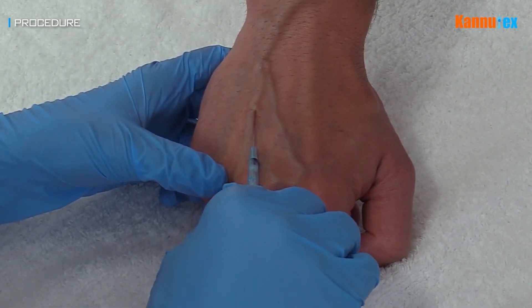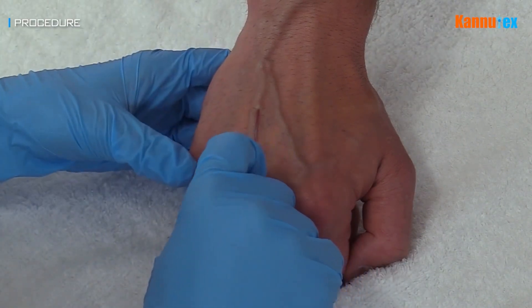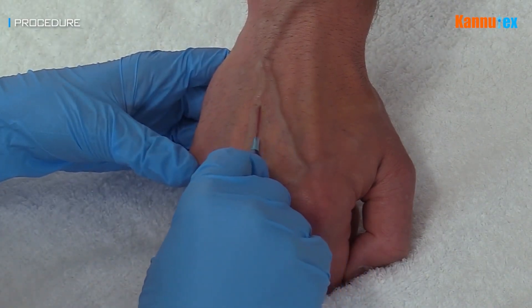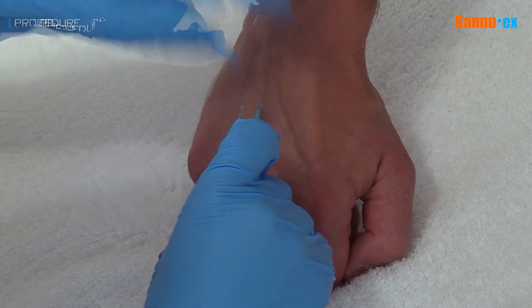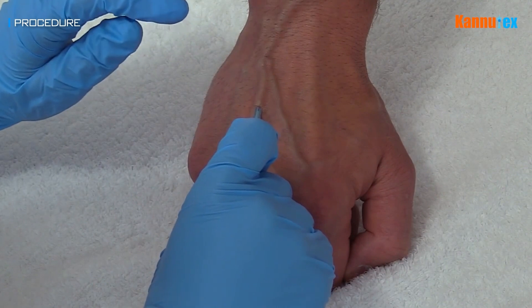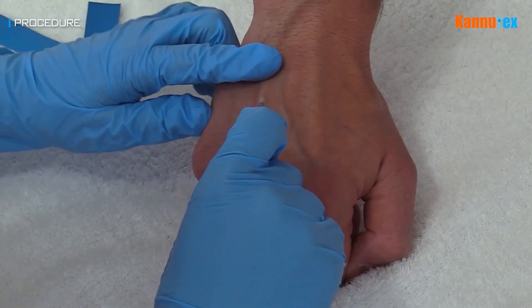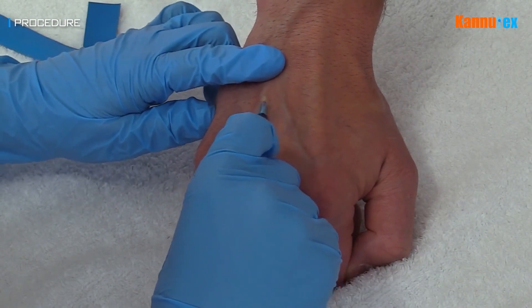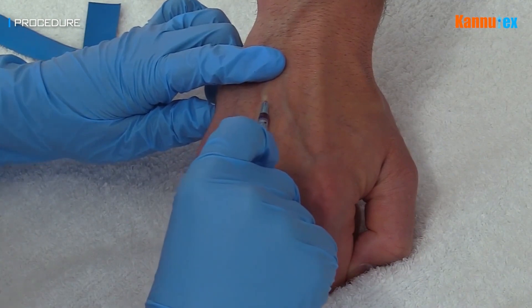The needle is gently advanced a further 2-3 mm. At this point, the cannula can be smoothly advanced over the needle by moving the hub of the cannula towards the skin surface. After seeing the flashback, it is important to lower the cannula and reduce the angle of insertion before advancing the needle any further. Otherwise, there is a risk of puncturing the back wall of the vein, which could lead to the formation of a hematoma and ultimately an unsuccessful cannulation.